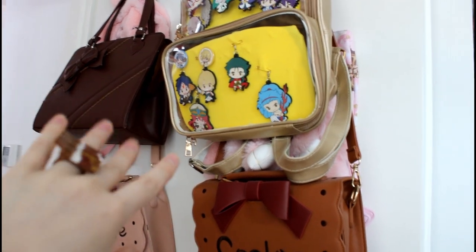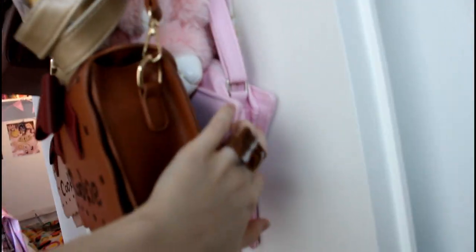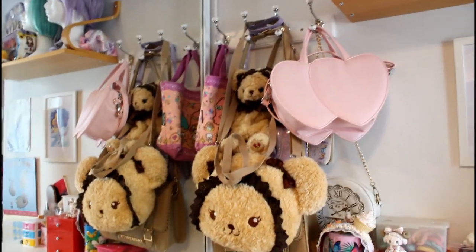And then there's one of my ether bags which I don't usually use in Lolita. There are also some bags that are on sale, and my little AP tote bag. Since my room is really small, I need to store bags on my door.